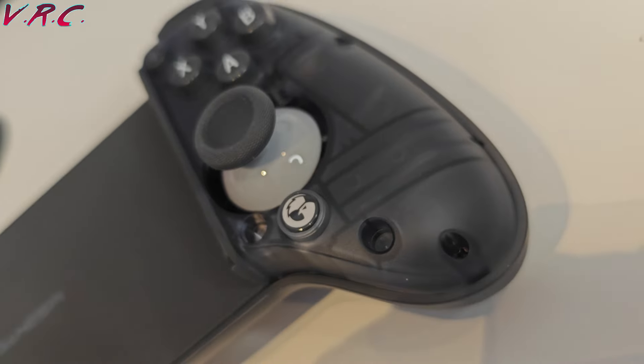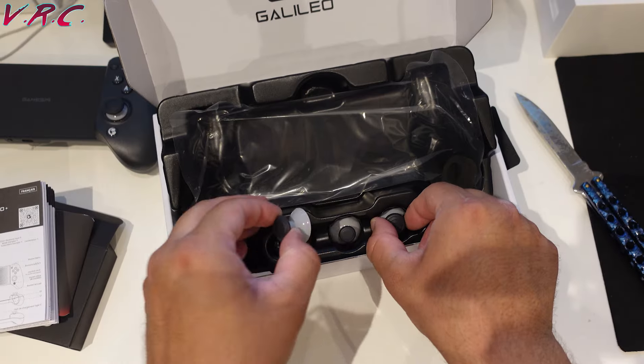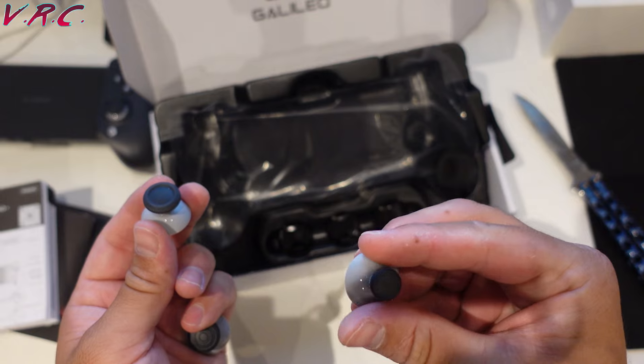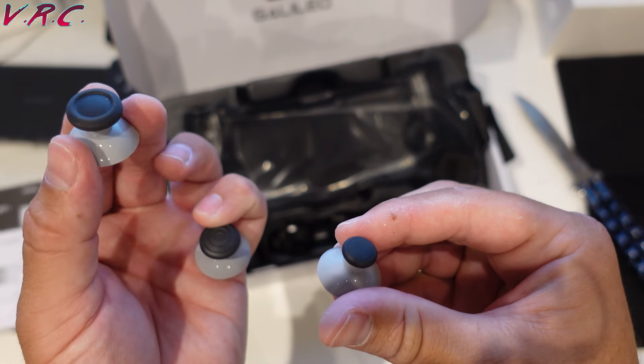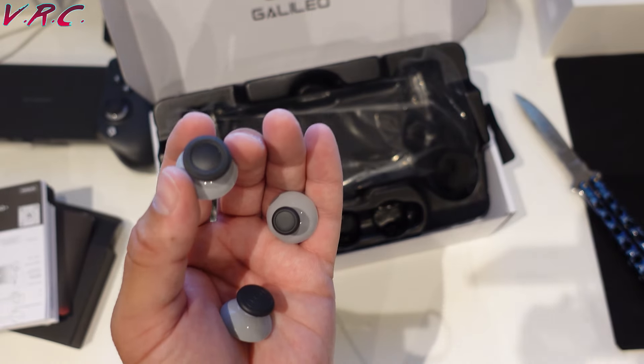You can actually replace the thumb grips on the controllers to get smaller or larger ones. First negative: as with the other GameSir G8 controller, they only give you one of each spare type. So if you wanted a small one on both sticks, you wouldn't be able to do that because they only give you one. You get two of the standard ones but only one of the others — which is really weird. I'm not sure what the point of that is.